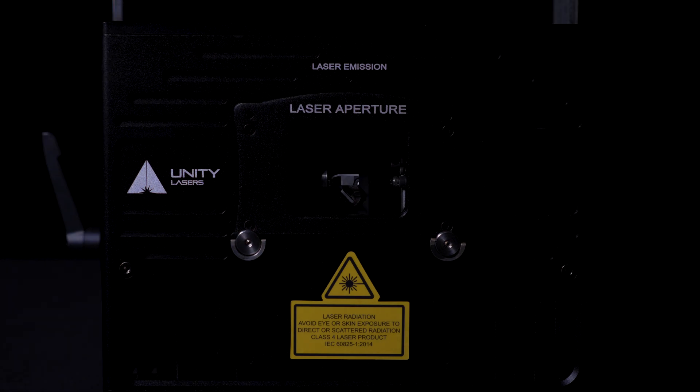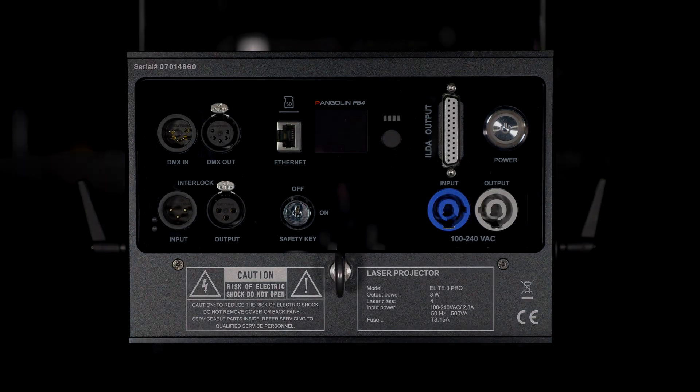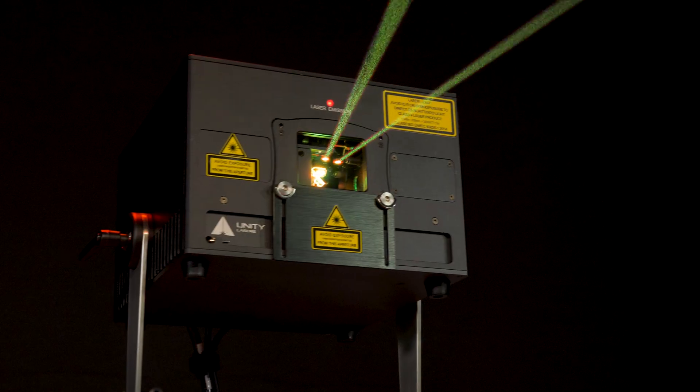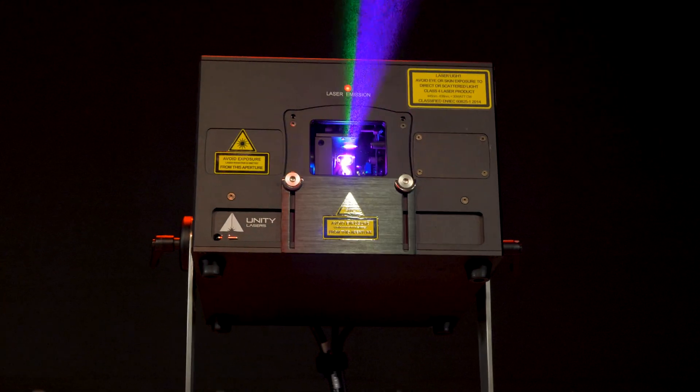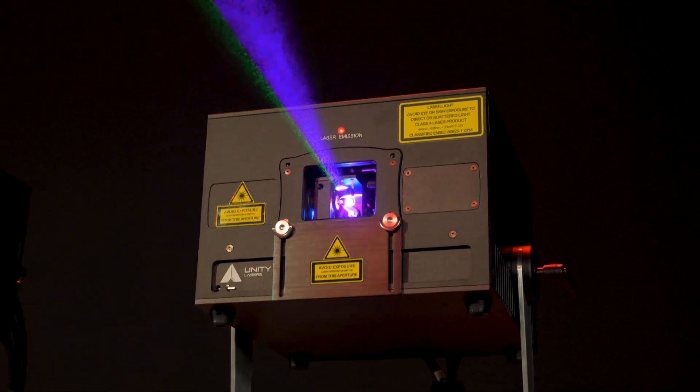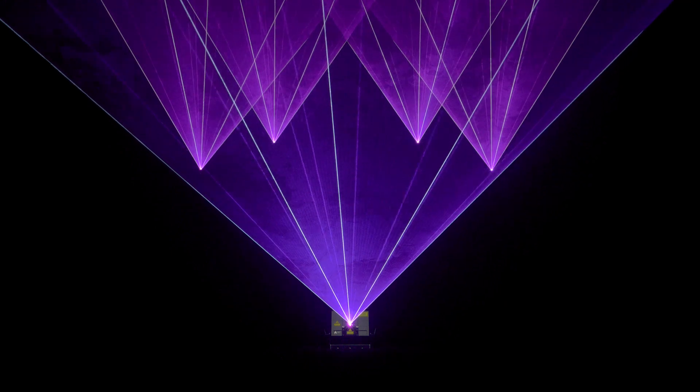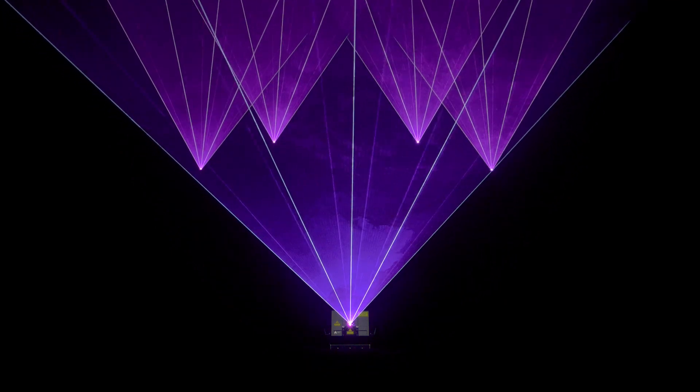The eLight Pro FB4 series are a powerful line of laser systems built for lighting professionals. They combine more advanced laser diode sources, optics, and XY scanning technology, offering you brighter, more vivid effects, and a wider coverage of projection when compared to conventional lasers on the market.